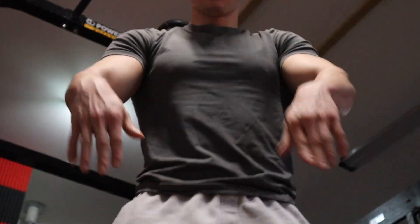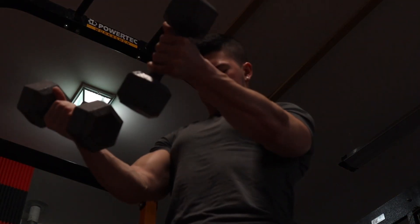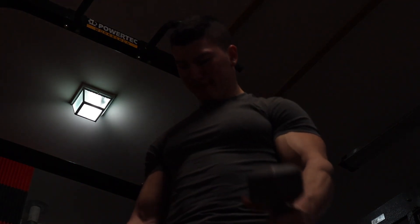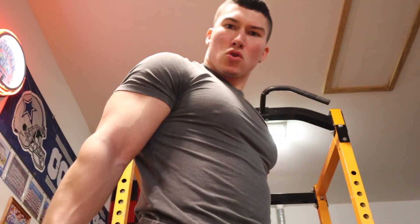Moving on to the sixth workout — doing some pec flies with dumbbells. I don't know why but while I was recording it just kept going dark. I was getting super annoyed — it's just one of those annoying things about setting up a tripod and letting it do all the work. It just decides to focus on the light on the ceiling. Doing some pec flies with 20-pound dumbbells, focusing on that squeeze and trying to hold it for maybe half a second to get the blood flow. I really enjoyed this workout.